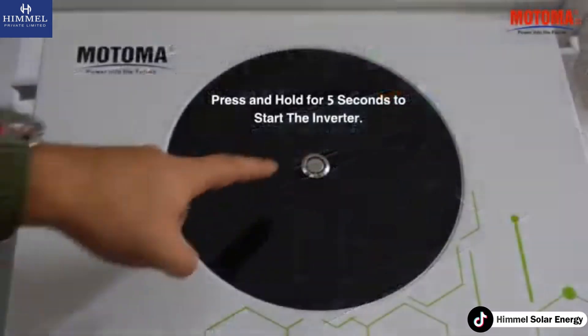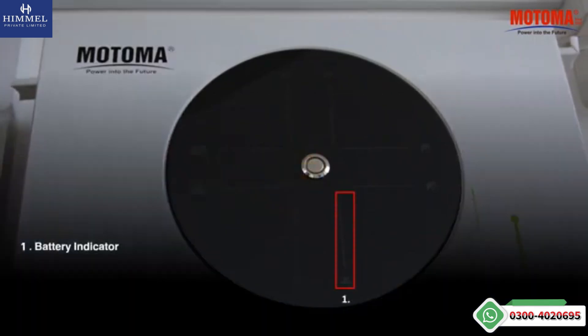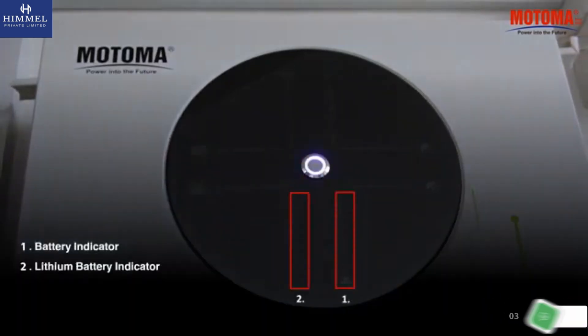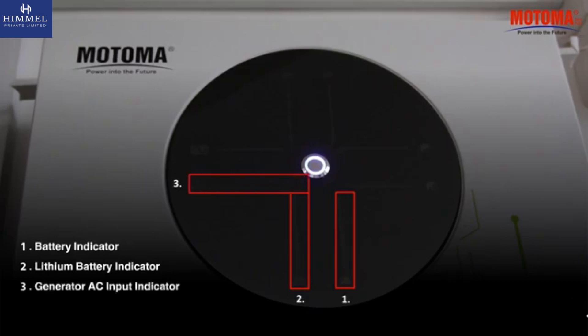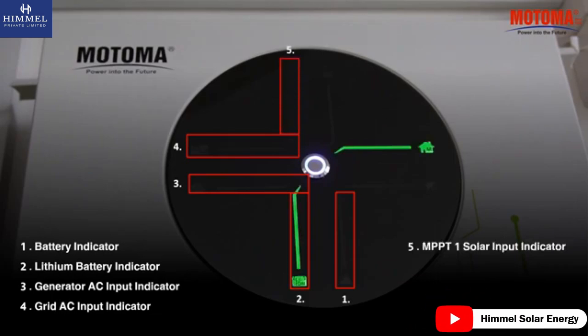Press and hold for 5 seconds to start the inverter. Battery indicator. Lithium battery indicator. Generator AC input indicator. Grid AC input indicator. MPPT-1 solar input indicator.